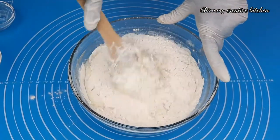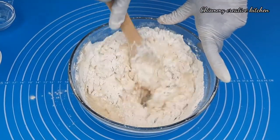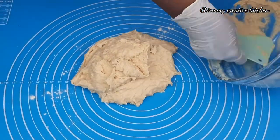With my wooden spatula I'm going to mix them well until combined. At this point I'm going to transfer the dough to the work surface.